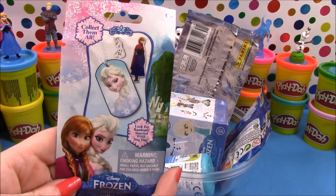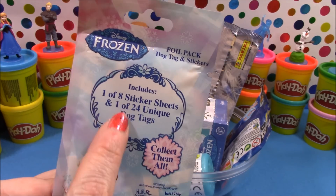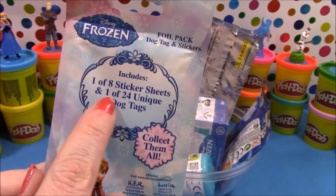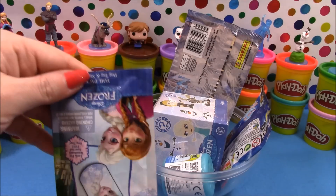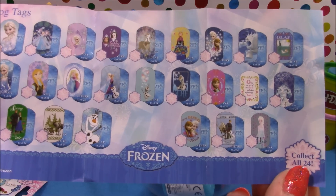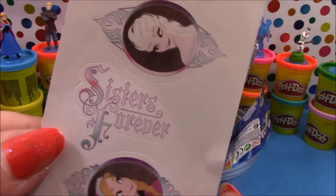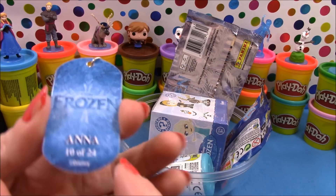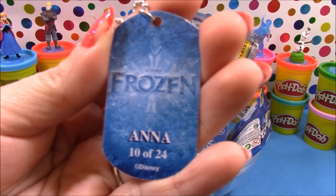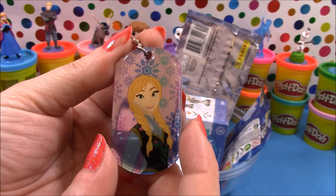Next up we have a Frozen dog tag, and it says look for the randomly inserted foil dog tags. It includes one of eight sticker sheets and one in 24 unique dog tags. We have a checklist showing all the ones available. Our sticker sheet features Anna and Elsa and says 'Sisters Forever'. Our dog tag is Anna, number 10 of 24 — and it is super shiny and so pretty.